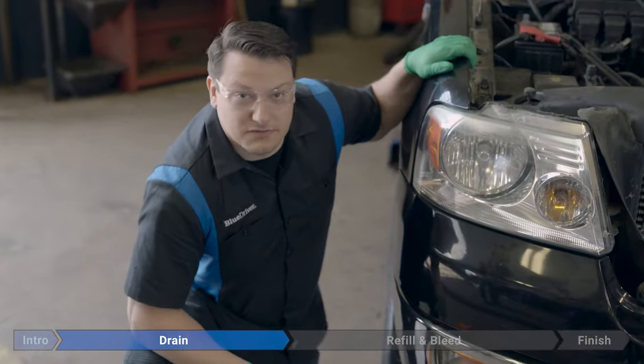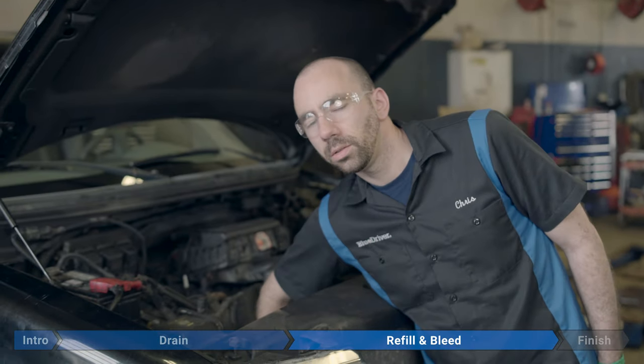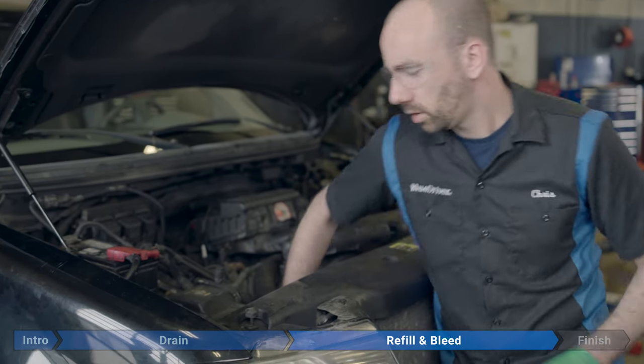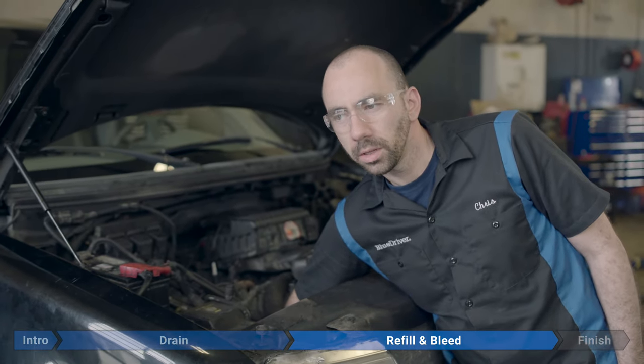As you can see, this stuff really needed to be changed. Before we start filling up the coolant, we're going to make absolutely sure that the petcock is all the way closed — we don't want to go dumping our new coolant all over the floor. Just going to snug it up a little bit with my 19 millimeter. No torque, just snug.